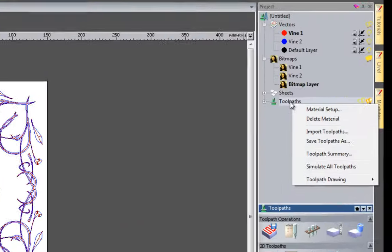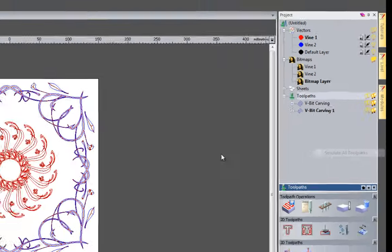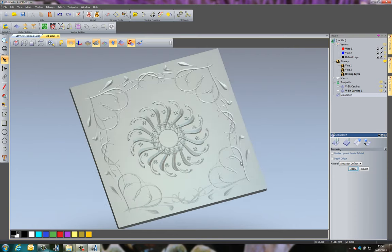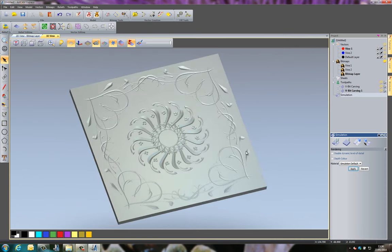Right-clicking on the toolpaths lets you open them up to see what has been calculated. I'm going to right-click and select Simulate All Toolpaths to get a simulation. At the moment it's in black because I have depth color selected. If I select Apply you get the normal simulation view - you can see quite a nice intricate piece that's been done relatively easily and quickly.